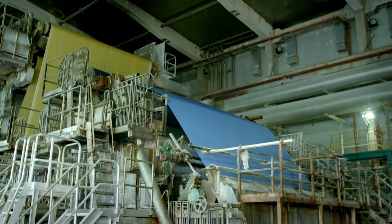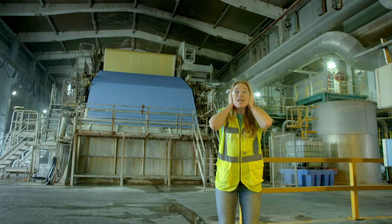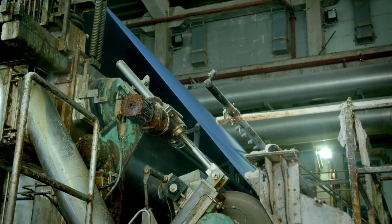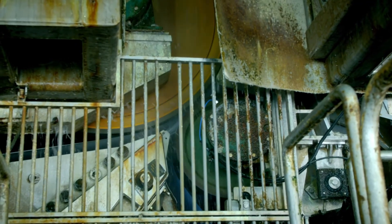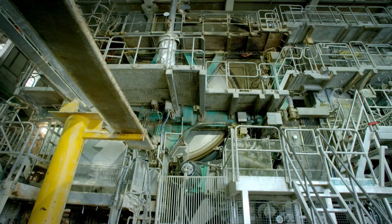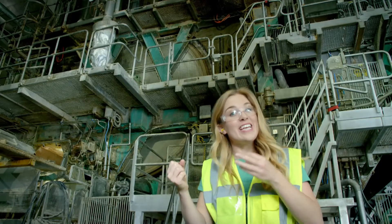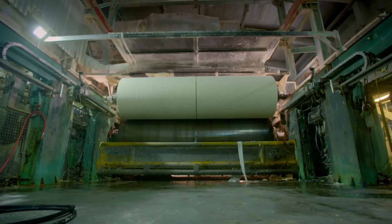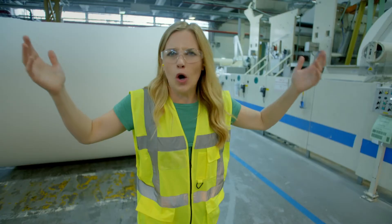The wet pulp is turned into paper in a massive machine called a paper mill — it's very big and very noisy. First, the watery pulp is sprayed onto a huge piece of fabric, and that fabric carries the mixture through the paper mill. Lots of rollers squeeze the water from the wet paper, and then it travels to a big spinning drum where the air is really hot. That heat dries up the paper until it's nice and dry. The dried paper is then wound around metal pipes, creating these enormous rolls — it looks like toilet paper for giants!